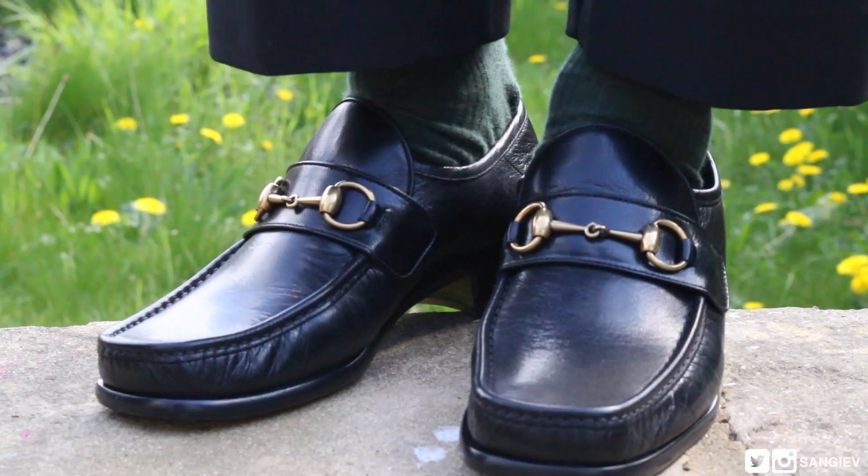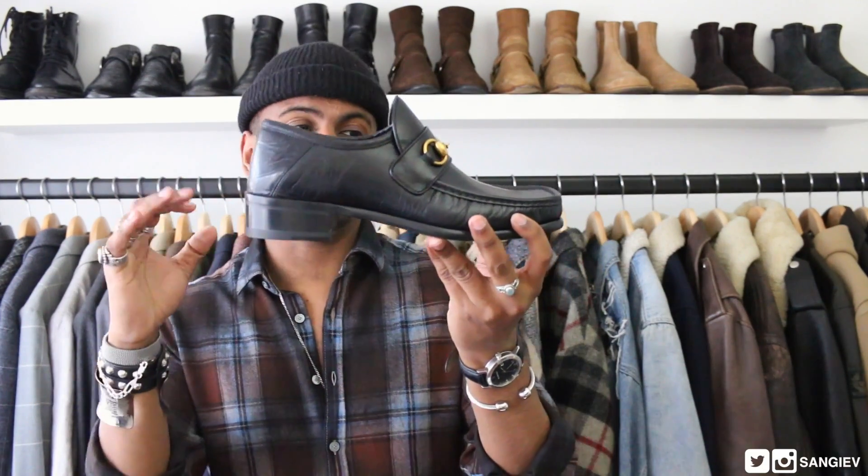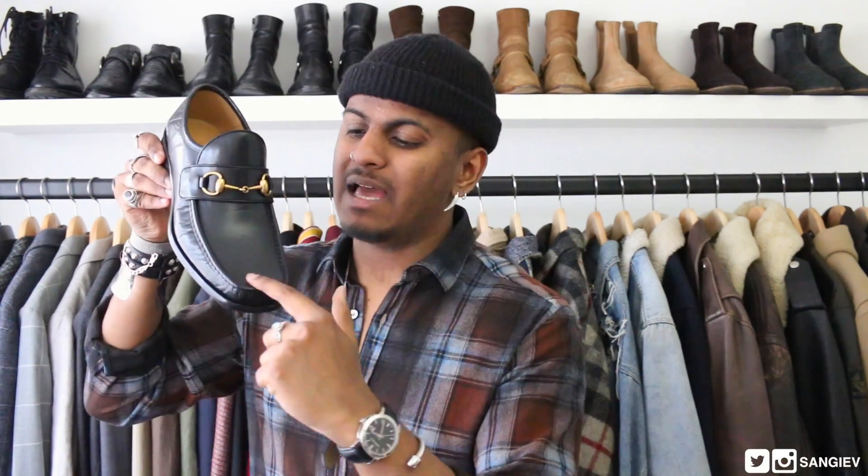I've been wanting Gucci loafers for a while — not necessarily this exact pair since it's from this season. There's also the Princeton loafer, which is a beautiful, more slick cut. But this one speaks to me more. I think it's the heel, and the old-school vibe of it.